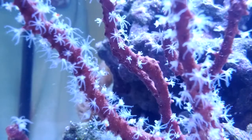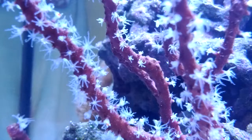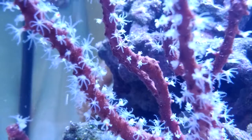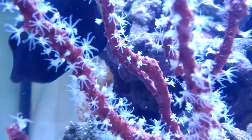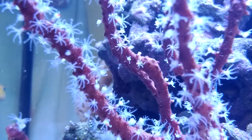As you can see in the lower part of the screen, it's caught a nice big chunk of red Cyclops. There's another one in the top left. As the polyps grab this food, they'll pull it in, bring it within the stem, and then the polyps will come back out again looking for more.